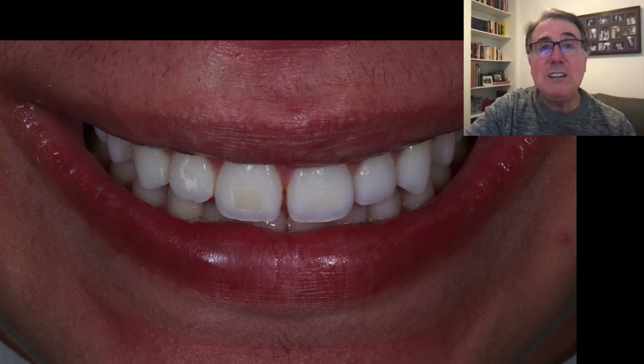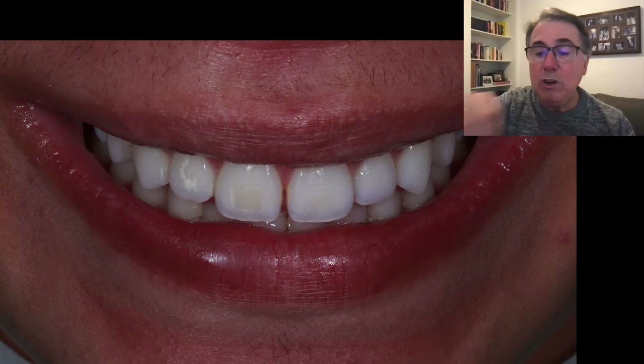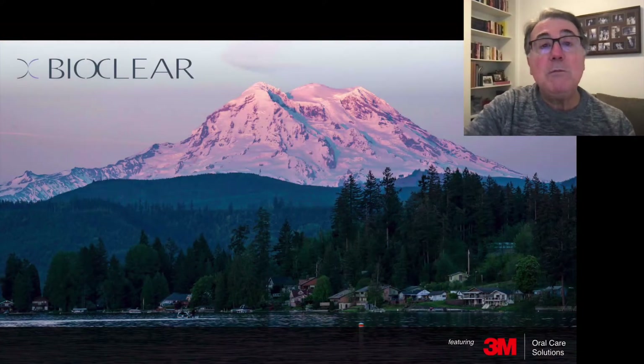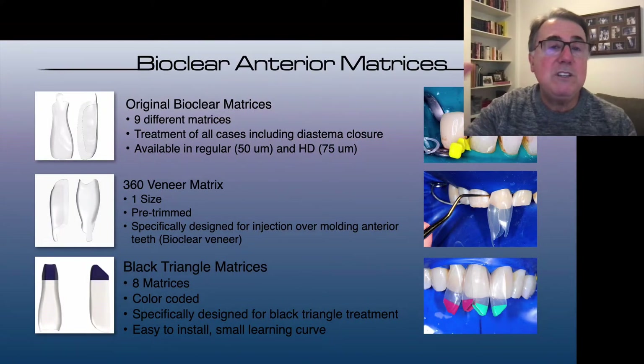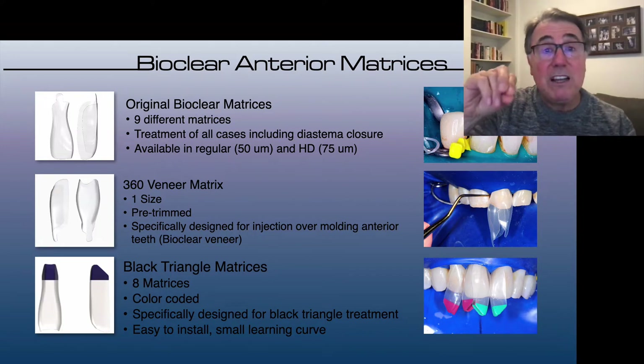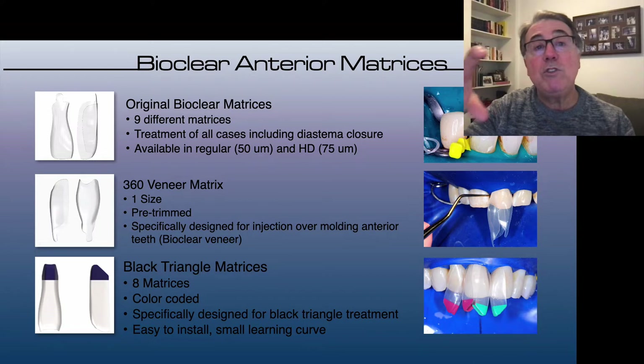Hello everyone, this is our Dental Talk Without Secrets and today we're going to be talking about diastema closure again. But today we're going to use a different technique — we're going to be using the BioClear matrices. BioClear is an American company that makes different types of matrices for anterior and posterior teeth, and some of their anterior matrices are specifically for diastema closure.